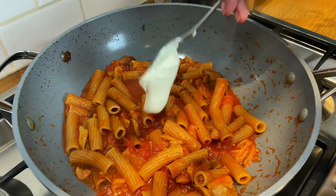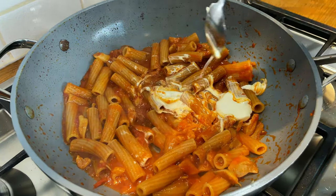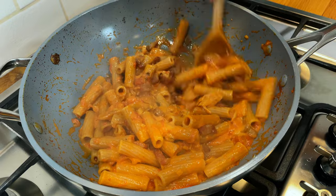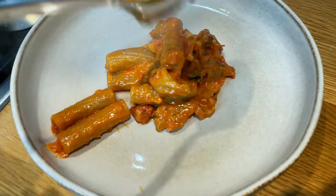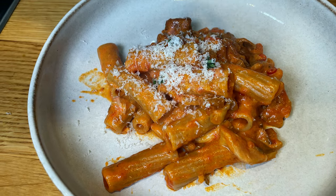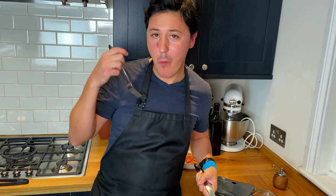And now at the end, a spoonful of heavy double cream. This is looking amazing — the smell is fantastic. Now we add our guanciale back in, last mix, and it's ready to be plated. This is smelling amazing — in honor of all our woodsmen.